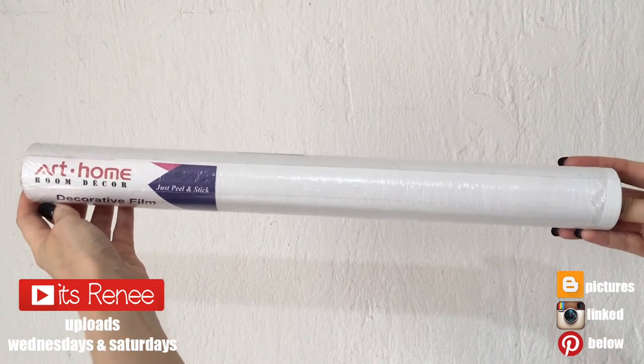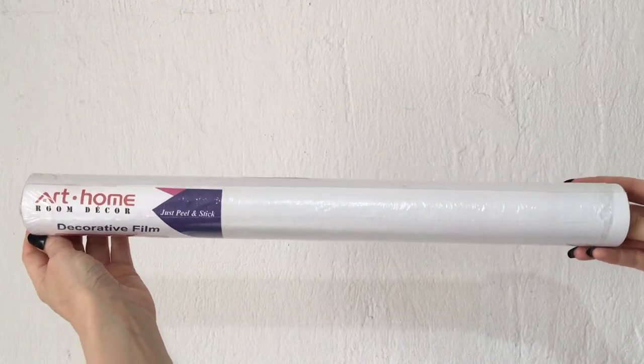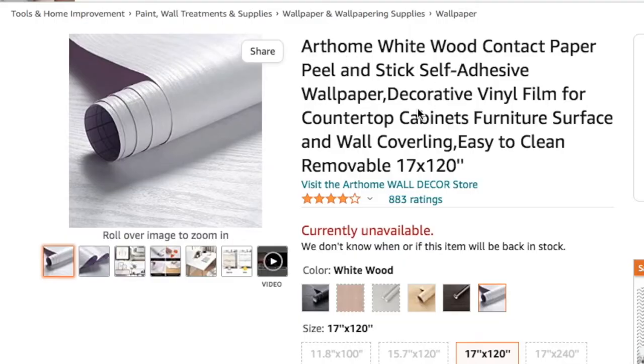Hey guys, it's Ronisa. Today I wanted to share with you this Amazon find — this contact paper. Right now it seems like it's out of stock, but I'm going to link it below in hopes it comes back. If you click on similar options you will find a lot more, and they look pretty much the same.